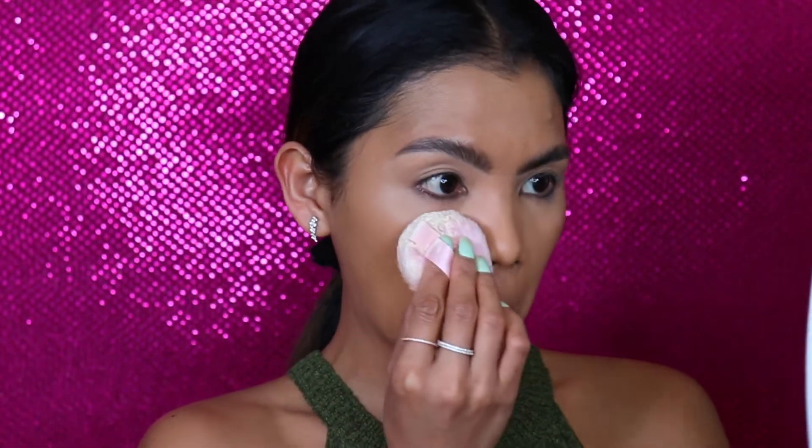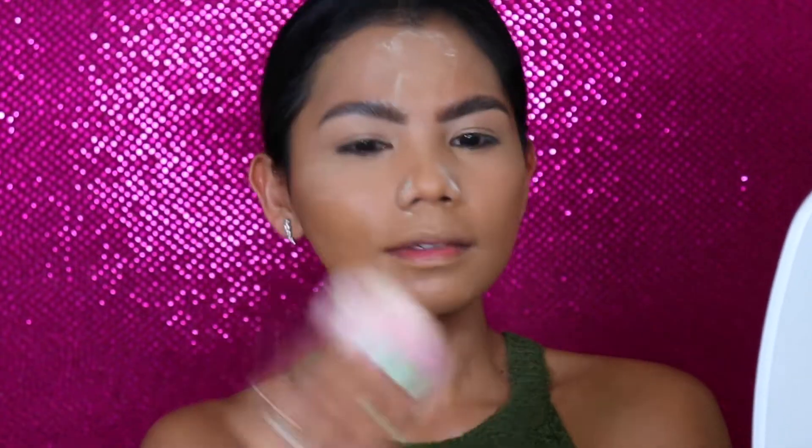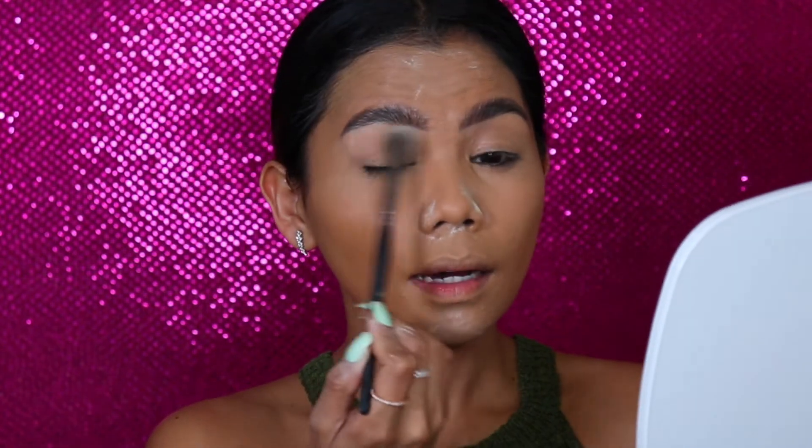After our concealer, we will be moving to our powder. I will be using my Pretty Vulgar — just enough to puff this here. I got this from my BoxyCharm. I'm using my brush to set my eyelids so they don't crease. To set everything, I will be using my MAC Zerifex in NC43.